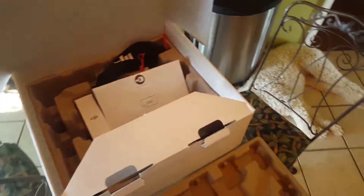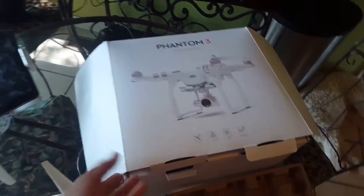We just got our DJI Phantom Advanced in, and this is just a super quick setup guide because it was a little confusing for me to get it out. So, DJI Phantom — I just unboxed it.